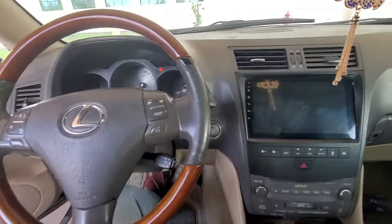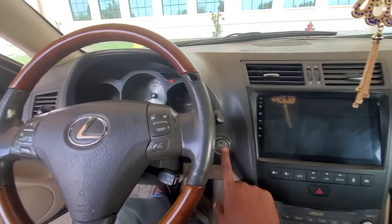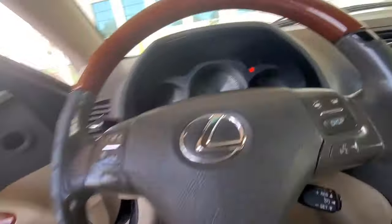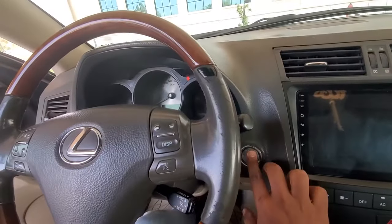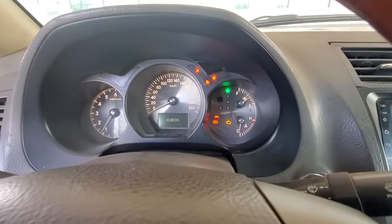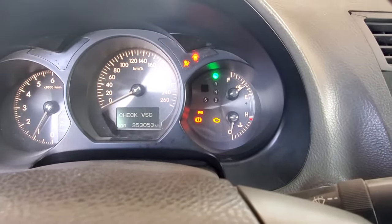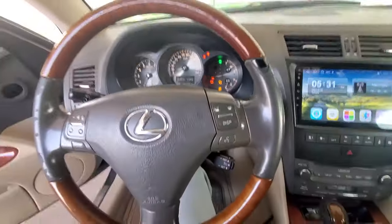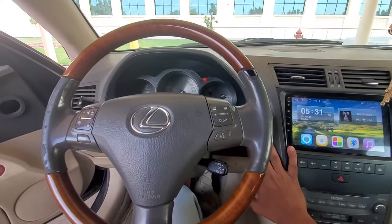If I start it without resetting, the steering will give an error. Here you can see this power steering error — 'PS' — so this is what happens.